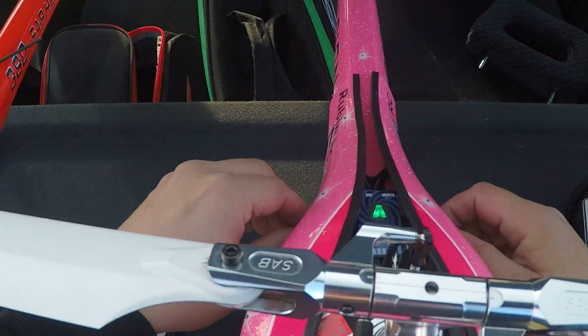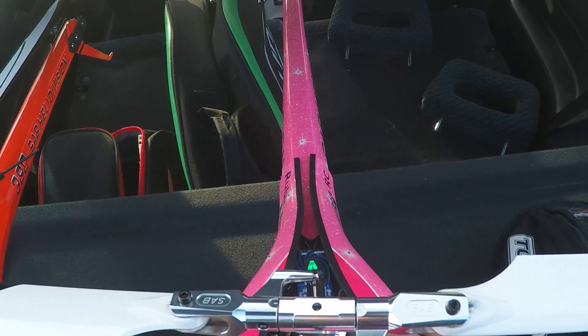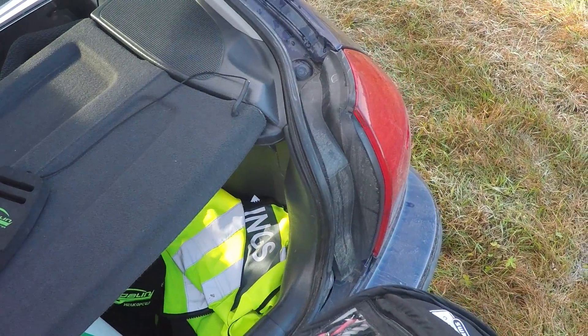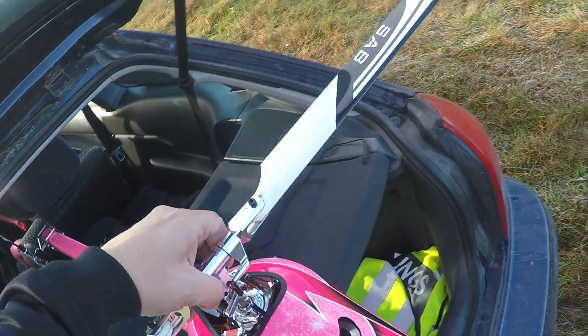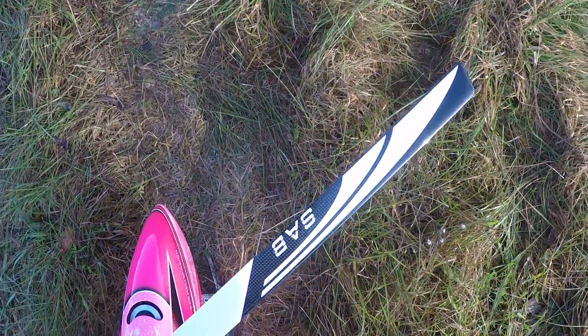What MQS servo am I gonna put in this heli? I'm a MQS freak. Those servos are in the combo, the sport combo 500. So it flies and the tail is holding and it's flyable, but there's a small wag — I don't know.